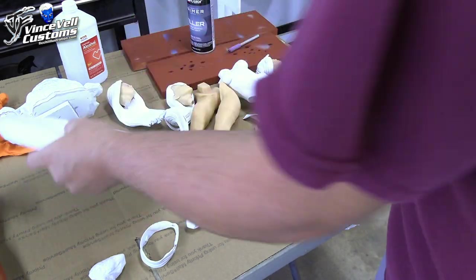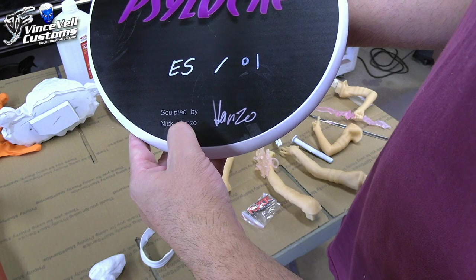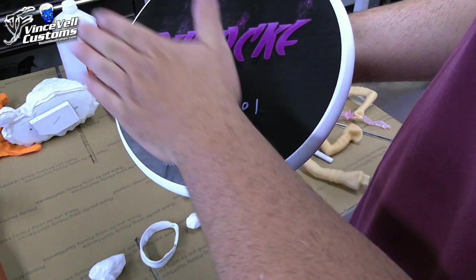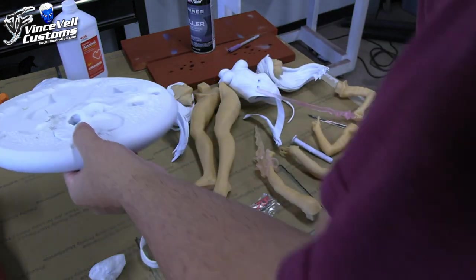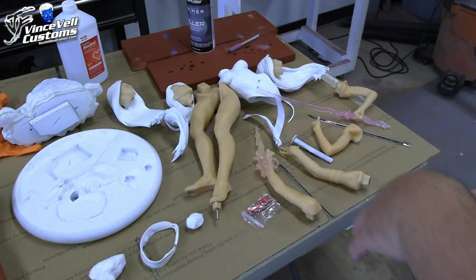This is a Psylocke statue produced by Razor Studios, sculpted by Nick Hanzo. This is an ES of 01 because I asked for a kit, and they were kind enough to send me one. They did a pre-painted paint run of the regular and the X-Force colors.